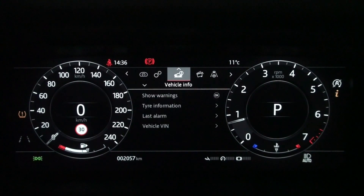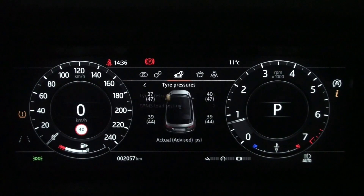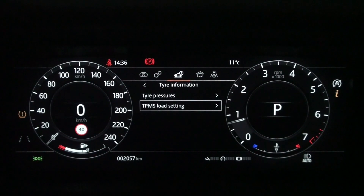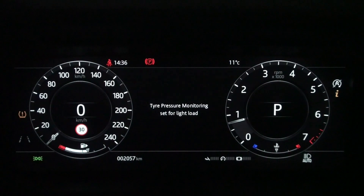Alternatively, if you select the tire pressure menu in the tire information at the bottom of the vehicle information, it displays in yellow which tire should be inflated. If there is a significant difference between the current and recommended air pressures, you will know which tires to check with the tire pressure warning light.